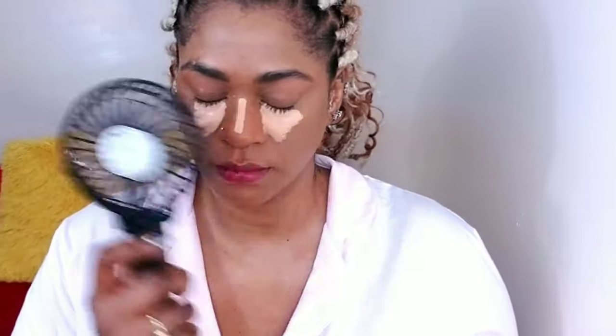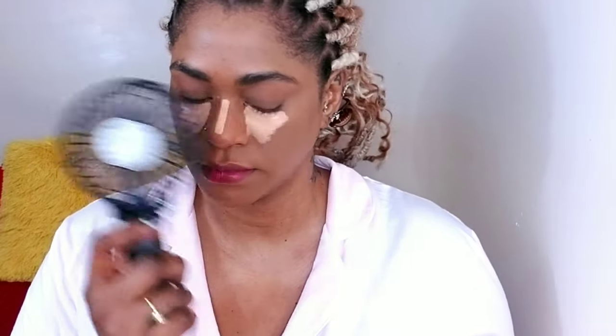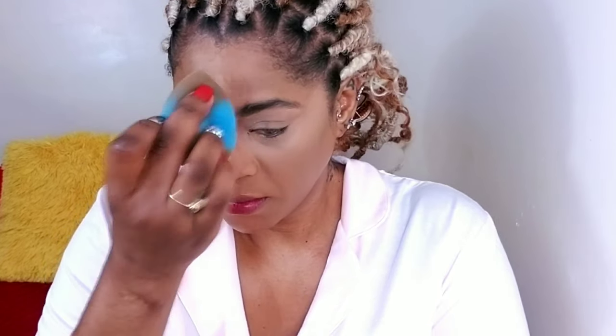I'm using another Elf concealer in Tan Tan and I'm going to highlight underneath my eyes and the bridge of my nose. Here I'm just using my fan so it can get a bit tacky for less than 30 seconds, because this concealer tends to dry very fast. I like working with my concealer when it's tacky, but I can't let it get tacky for too long. Then I'm going to blend out underneath my eyes with the sponge and blend my nose.